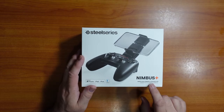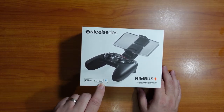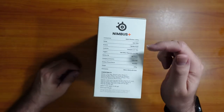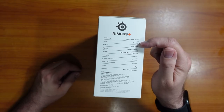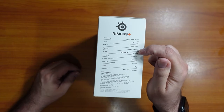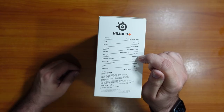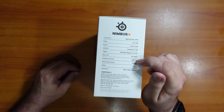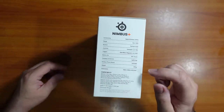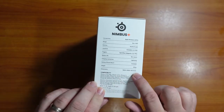The SteelSeries Nimbus Plus Wireless Gaming Controller works with iPhones, iPads, and iPods. The range is up to 20 meters or 40 feet. Buttons include a tactile d-pad, clickable L3 and R3, L2 and R2. It's boasting 50-plus hours of battery life. The connection is a lightning cable. There is a Nimbus iPhone mount that goes right on the controller, and the weight is around 243 grams.